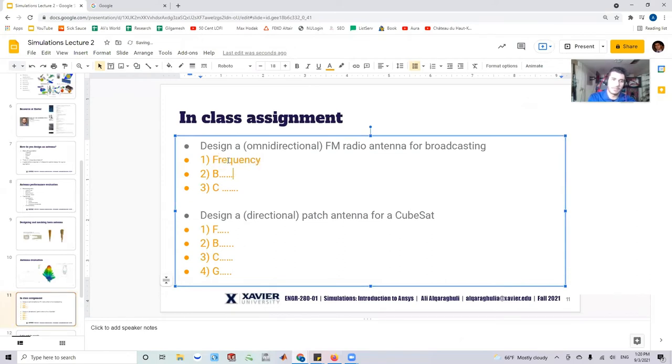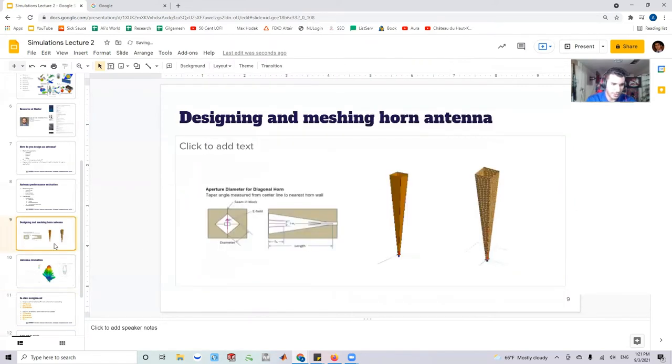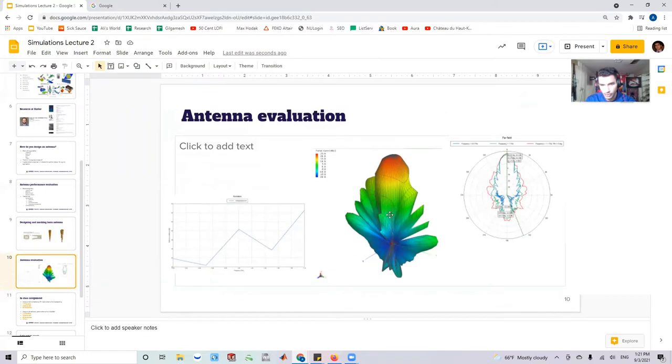So we have frequency, bandwidth, and constraints. For an omnidirectional antenna those first three are probably sufficient. But if I ask you to design something directional — with a focused signal going in a certain direction rather than everywhere — what's the fourth thing you'd ask? Gain, exactly. Antenna gain tells you how directional the signal is propagating, so you need to know how directional the client wants it to be.